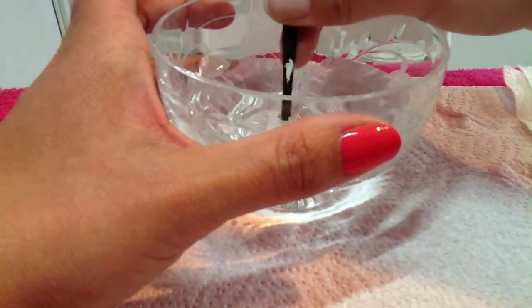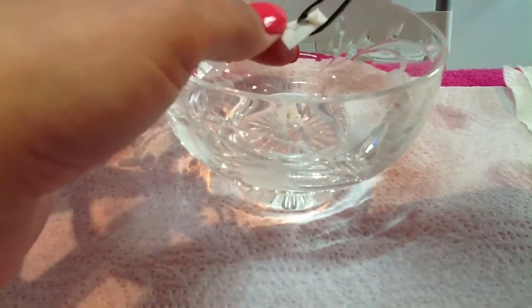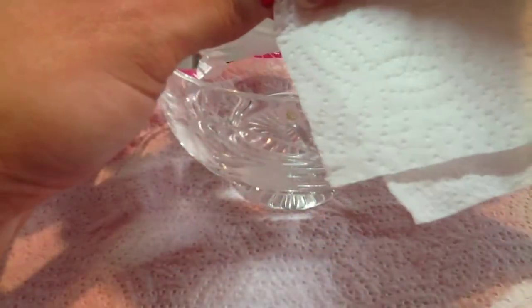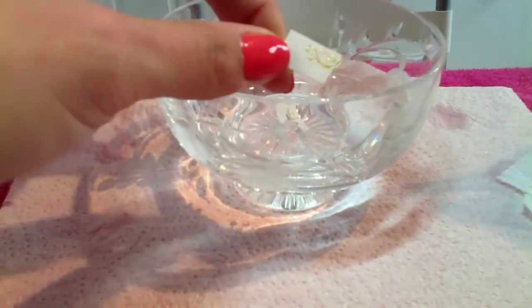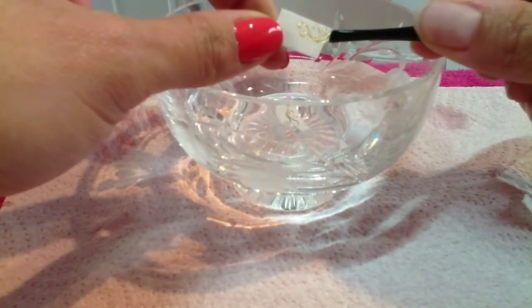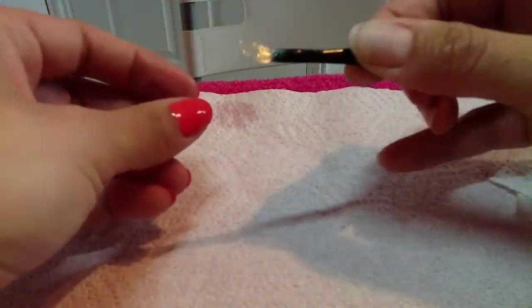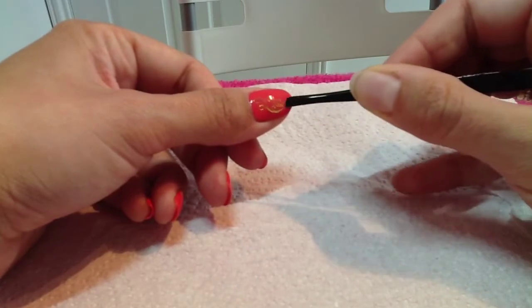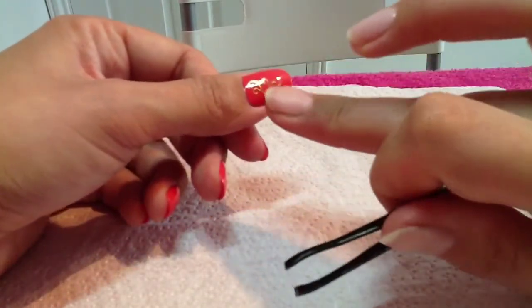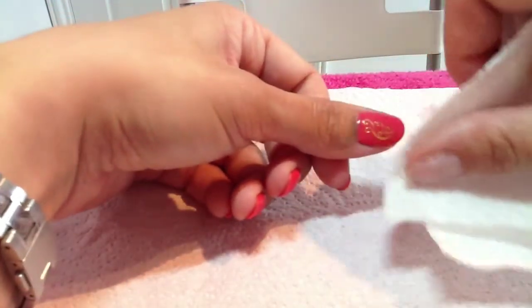I'm going to take one out now and see if it's ready — I do this with some tweezers. I'm just going to dab it a little bit with kitchen paper. If you look, it does just slide off like the tattoos you used to do when you were kids. So I'm just going to take my shape and stick it on top of my thumb. And that's just stuck really well actually — I'm just going to blot it in case there's any excess water.